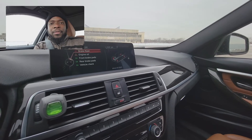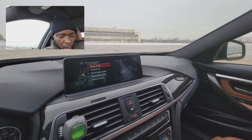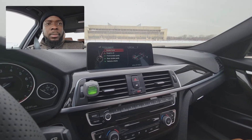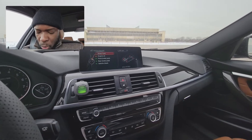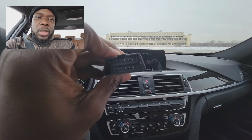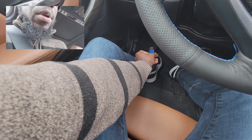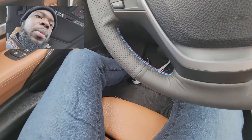Now that we have the car on accessory mode, make sure you put your seatbelt on so the car won't go to sleep. Then you open up your app. But first, before you open your app, you want to plug the adapter into the OBD port. You know where the OBD port is — it's underneath here somewhere down here. This is where we're going to plug it in.